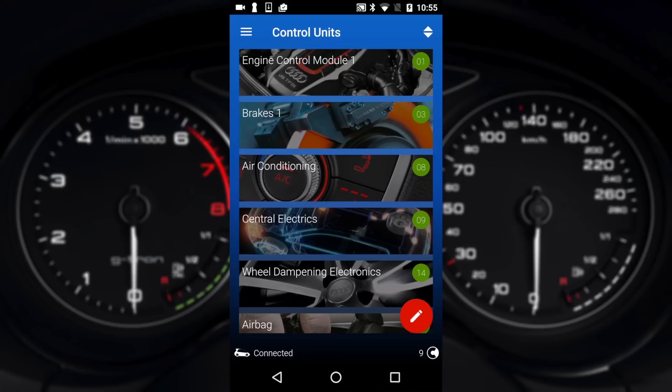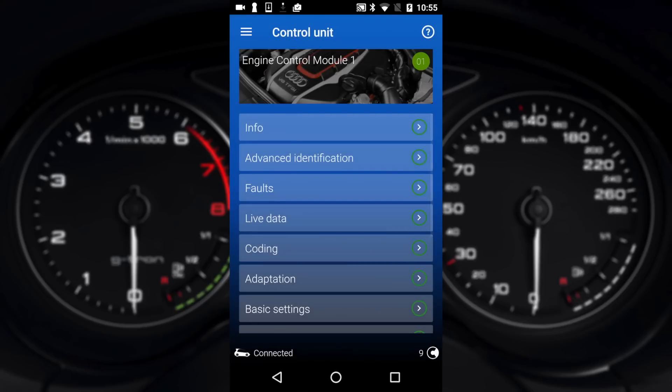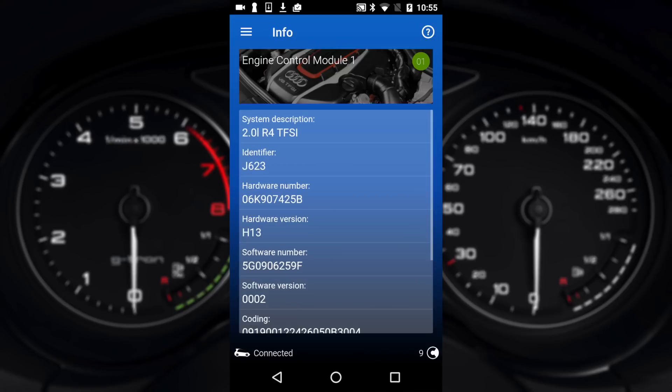Starting in the ECM — the engine control module — each module will open up and give you a list of different things about the module. So first of all we can go into info to see what it is, hardware numbers, things like that. Under coding is where you'll find the long coding, which is effectively binary based — ones and zeros.